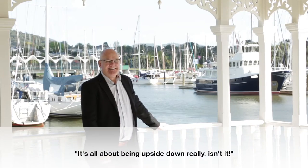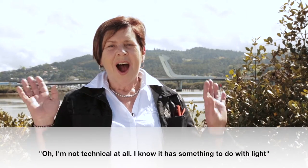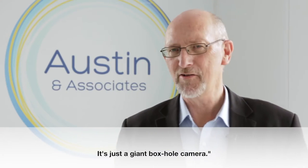The camera obscura is a pinhole. It's all about being upside down, really, isn't it? I'm not technical at all. I know it has something to do with light. It's just a giant box hole camera.